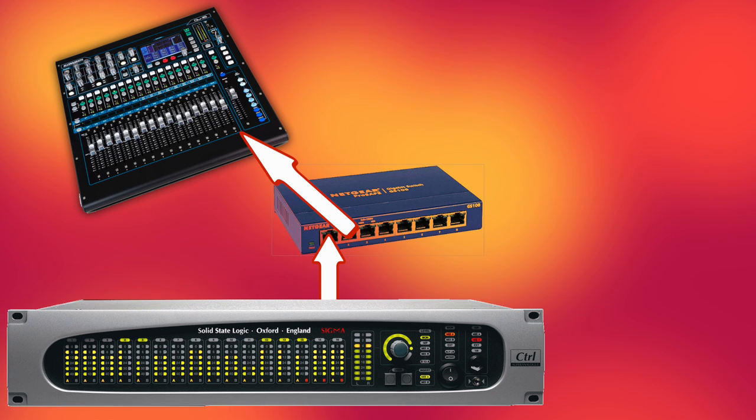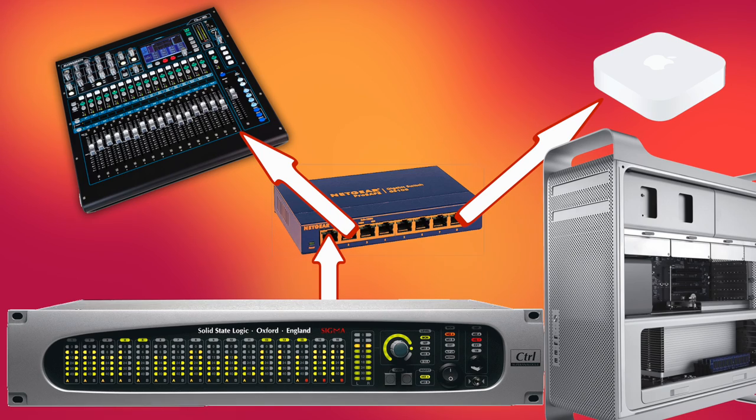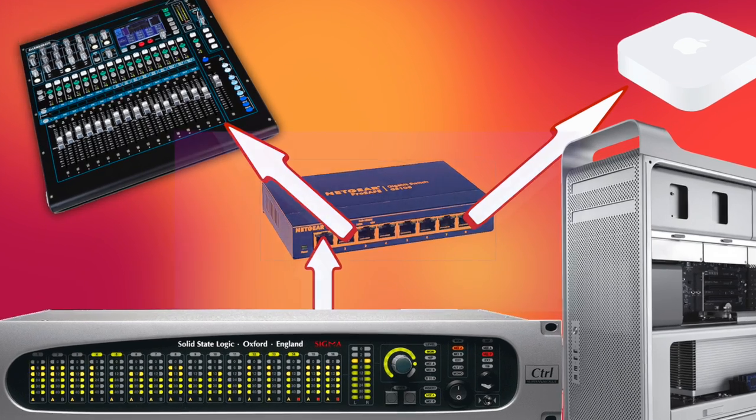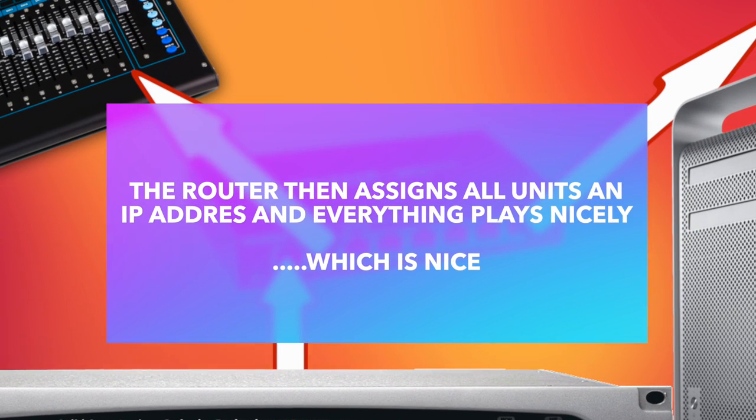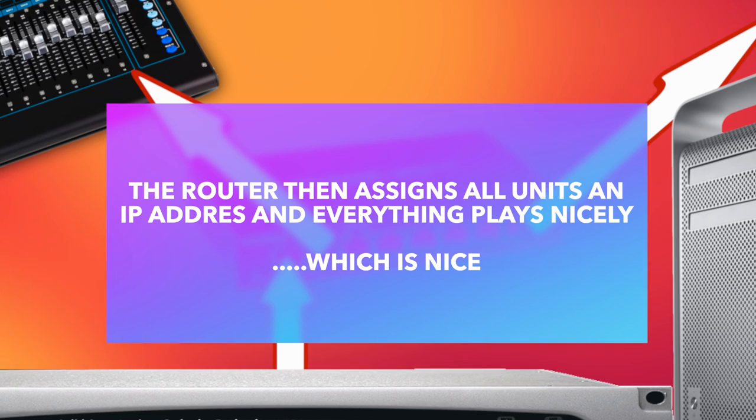On my setup the Sigma is connected to a router, along with the Allen Heath, my Mac, and a couple of other units. I need to control the Allen Heath off my headphone unit and off my phone via an app. Because everything goes through the router, they all get their own IP addresses and don't fight each other for space on the network, which makes it easier to work with.